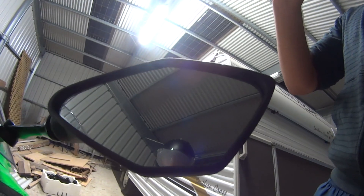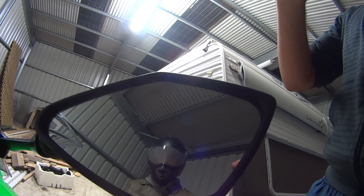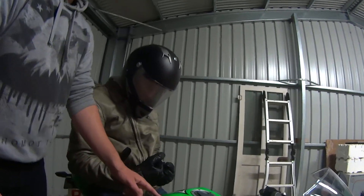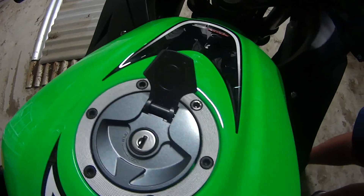Through that mirror you can see our rider here. Yes, you can still see him even though he moved. This is the fuel tank, which is where the fuel is kept. That is how you fill up the fuel.